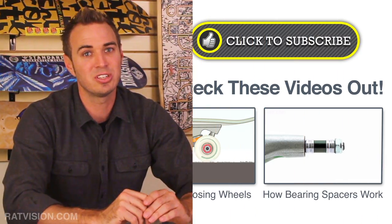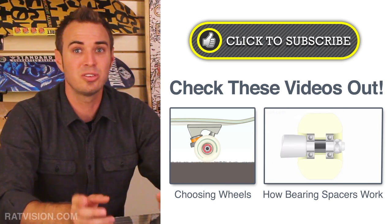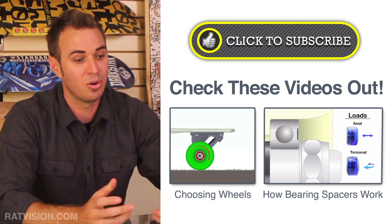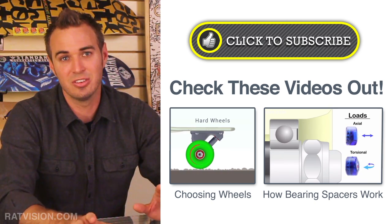We'd love to hear your thoughts and questions about Shore A, B, and D scales, or anything durometer related. Feel free to ask us anything skate-related or find answers in our other videos. Please subscribe to get notified of future videos.